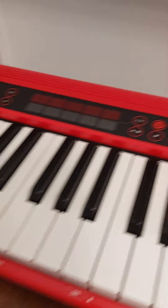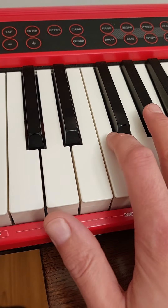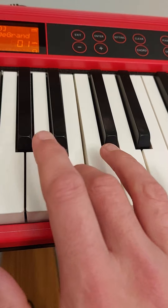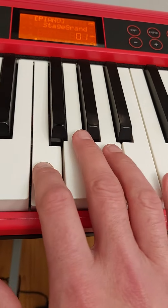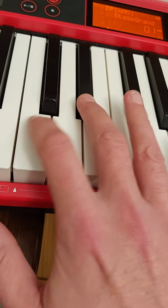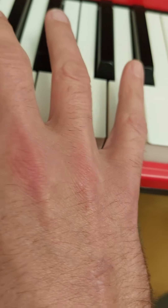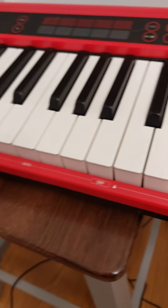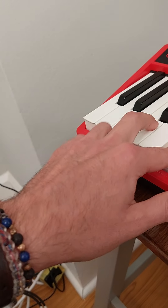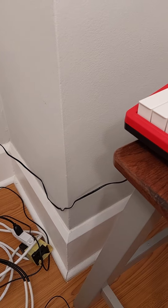A little piano in there. We're going to have to get the beat better.